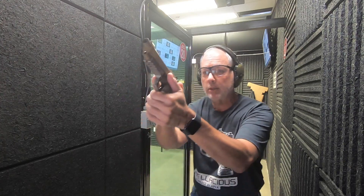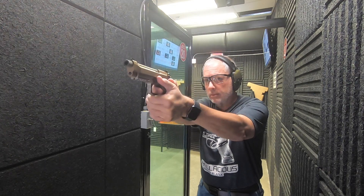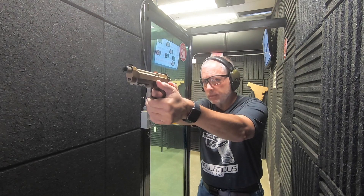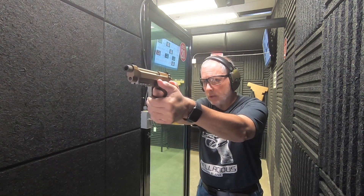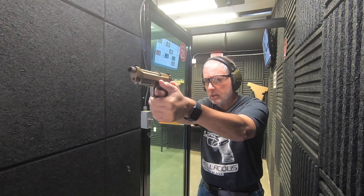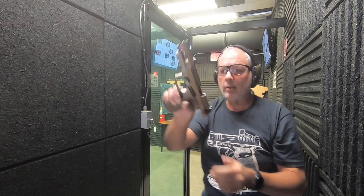I'm going to start from the decock position — double action. Let's see how we do. That one a little bit higher. That's better. The reset is there. That's kind of far — too far. Interesting. We're empty.